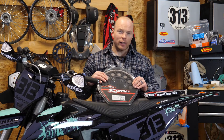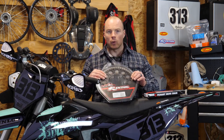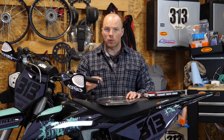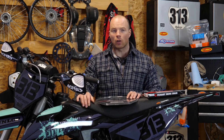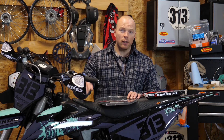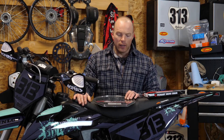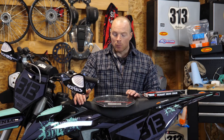Talking about sprockets, you can either get steel ones or you can get some lightweight aluminum ones. If weight is not an issue for you, if you're not racing, if you're just doing some trail riding or something like that, and you're looking for something that's going to last a little longer, I would recommend getting some steel sprockets for two reasons: one, they're going to be a lot cheaper than the aluminum types, and two, they're going to last you a heck of a lot longer. So if weight is not an issue, by all means get a steel sprocket — the money is good and the longevity is really good, but they are pretty heavy.